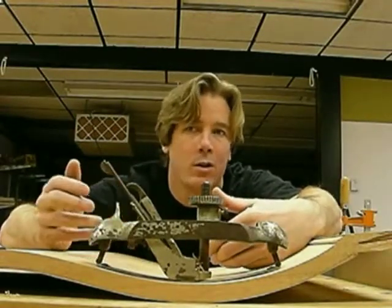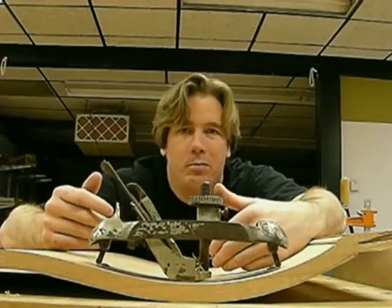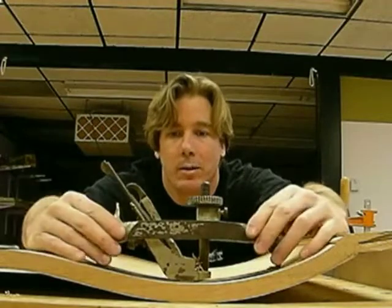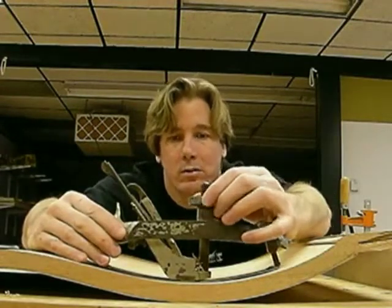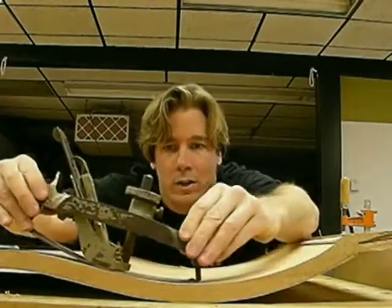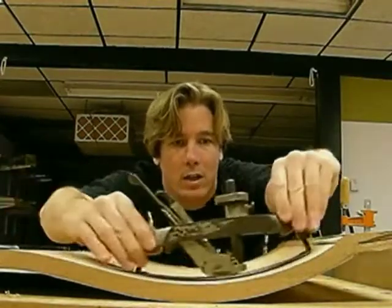They would have hogged this out with chisels and beat the heck out of it. But this one's coming out kind of nice because I like to do nice work. Not only does it do this curve, guys.